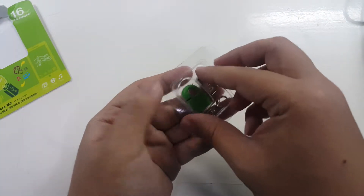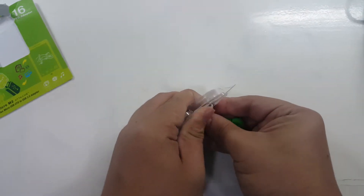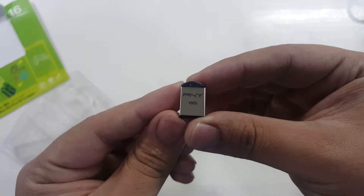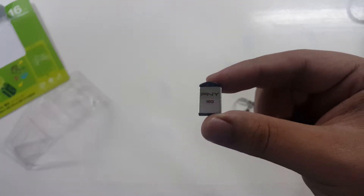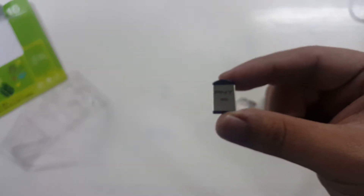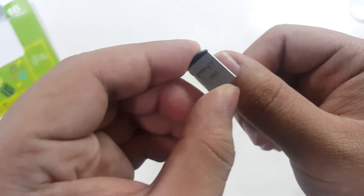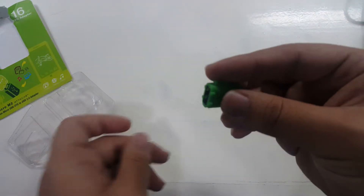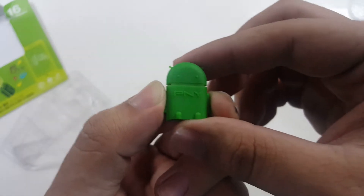Here is the kit. In the back you'll see three components. First is your 16-gigabyte PNY USB 2.0 — yes, it's USB 2.0, but it will still give you decent speeds for your Android device. See how small that is? It's just about as big as my thumbnail — really tiny.